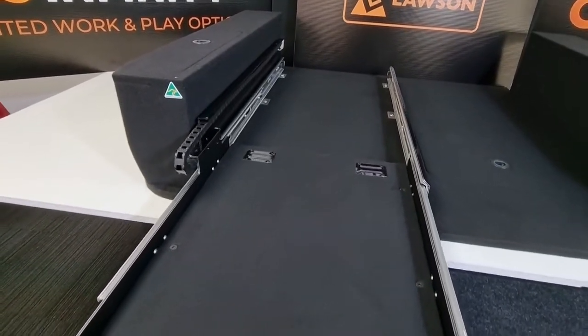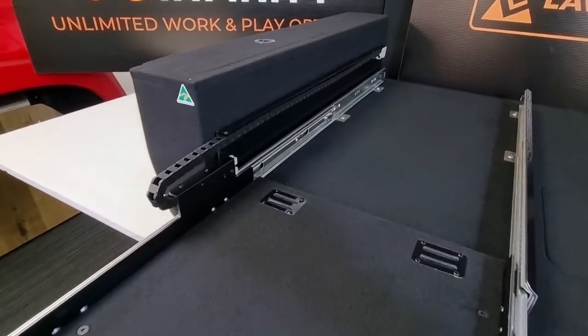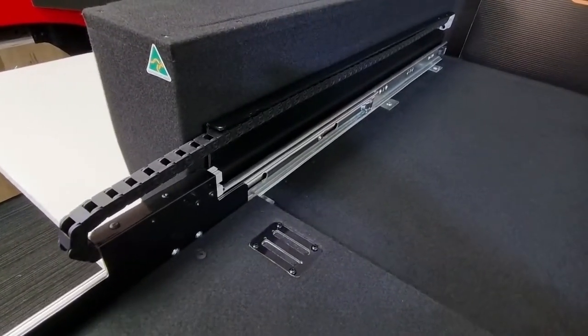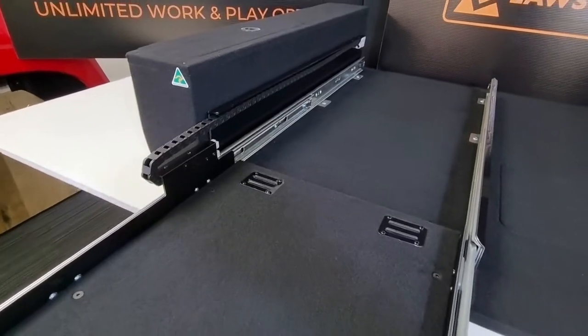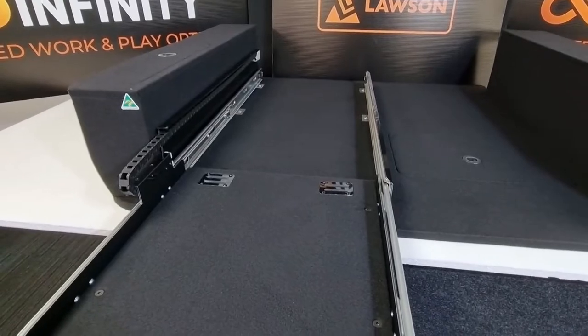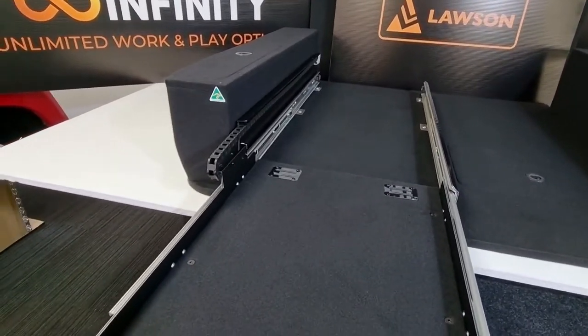Ours will come standard with an Anderson plug. You can plug your power from your fridge directly to the Anderson plug in the back of the slide. We will also supply fridge-specific cables from that Anderson plug to the back of your fridge, so you won't have any big bulky cable bundles at the back.